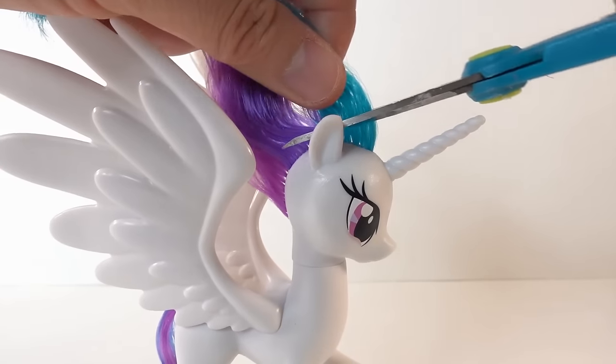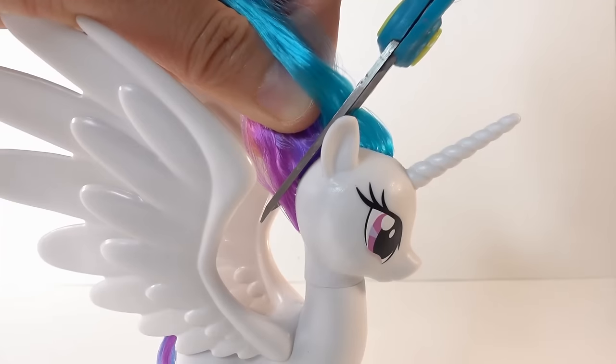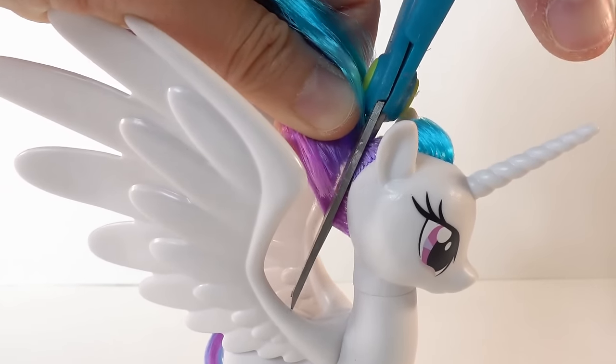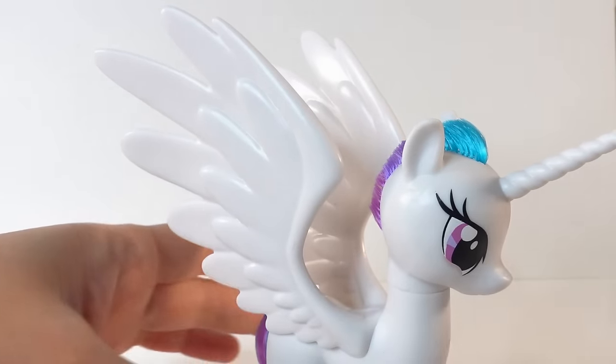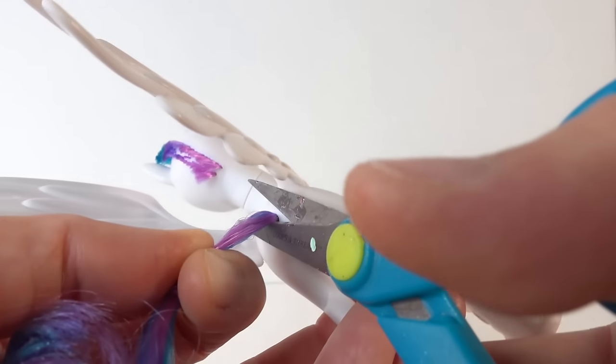So the first thing we're going to do is cut off the mane and tail. Here goes the mane — we're going to snip it off and then trim it down as close as possible to the scalp. And here goes the tail.